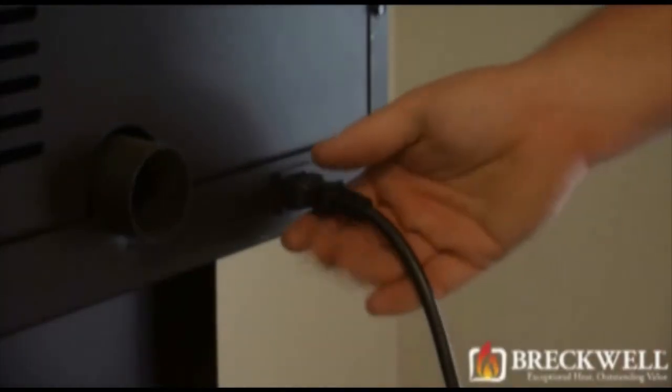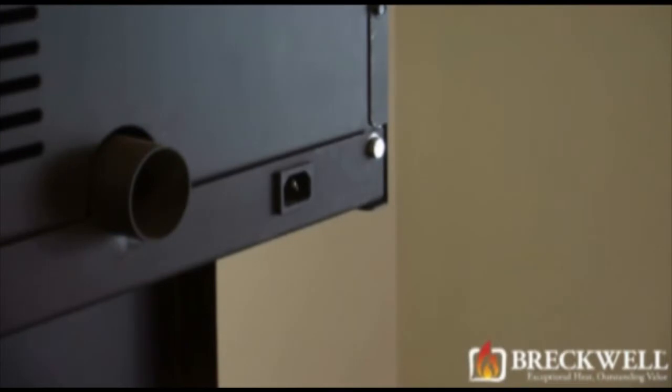Before we start today's project, make sure the stove is completely cooled, then remove the power cord from the back of the stove.